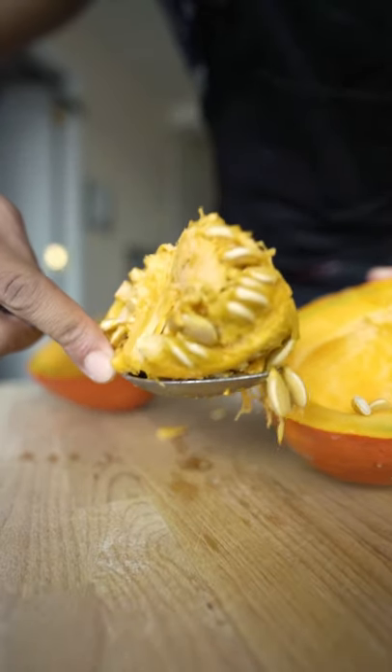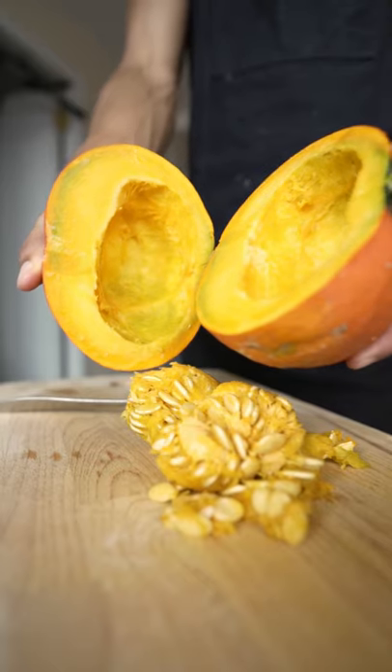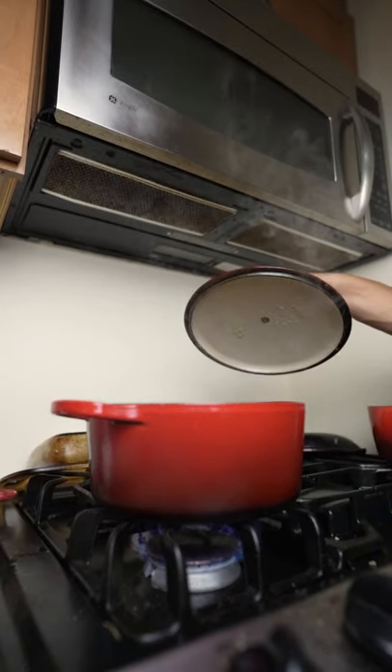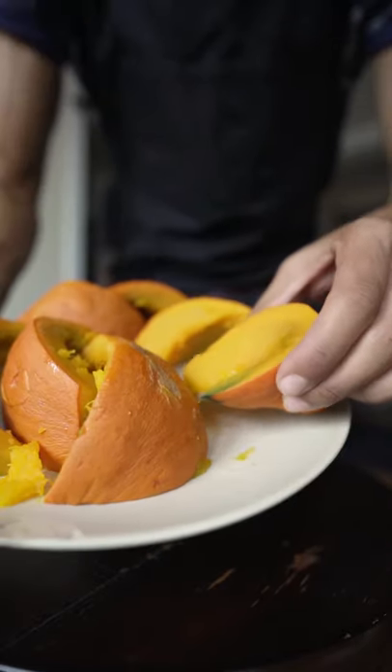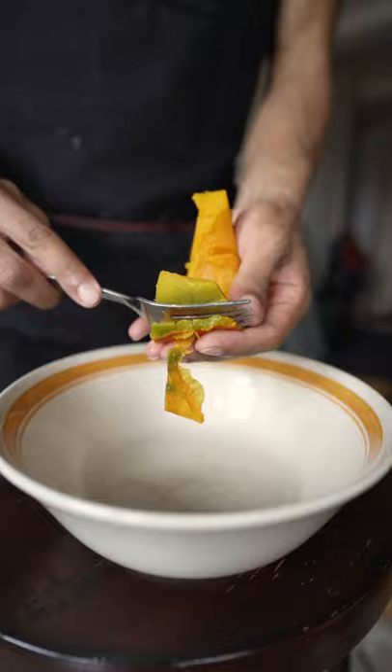You can roast the seeds if you don't want to be wasteful. So now you have two options: you can cover this with a little bit of olive oil and bake it in the oven for about 40 minutes. But to save some time, I'm just going to boil them for about 20. It just ends up being a lot more moist this way.